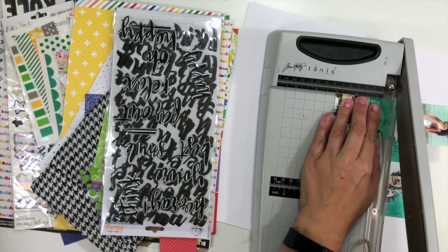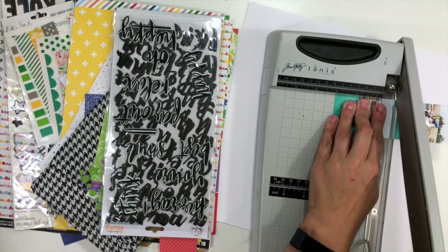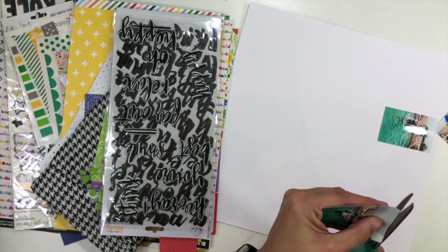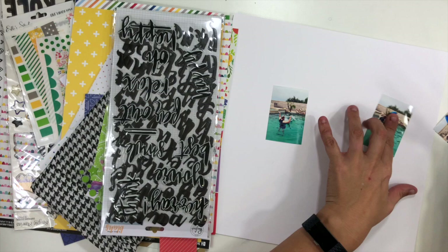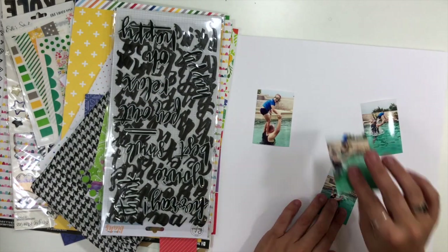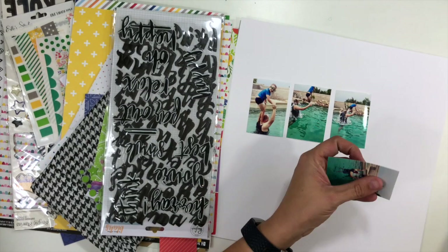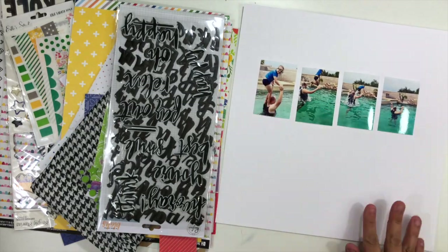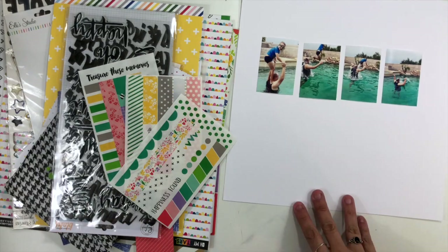I'm going to use four pictures today and I have printed them all onto a 4x6. I took the four photos, put them in my Project Life app, and printed them out on one 4x6. So I have all of these little 2x3s — it's basically my husband and my son playing in the pool, and he's catapulting him off of his shoulders.